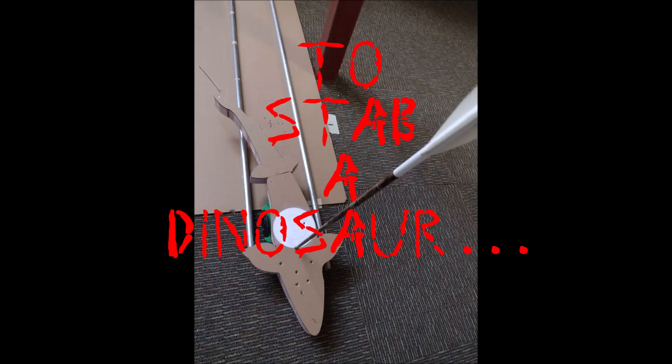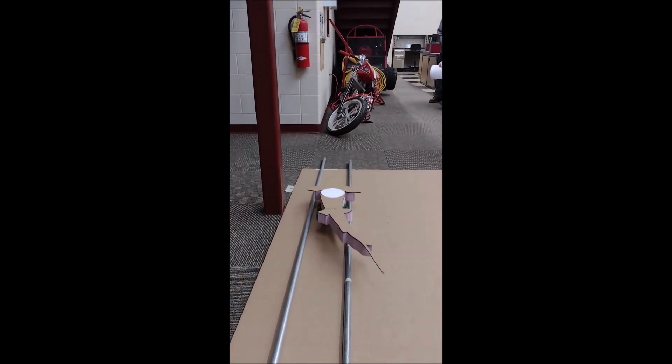Here we find ourselves on Sturgeon Eve, the night before the opening of Sturgeon Spearing here in Wisconsin — a regional highlight — and we thought we'd take the chance to do some physics of Sturgeon Spearing.